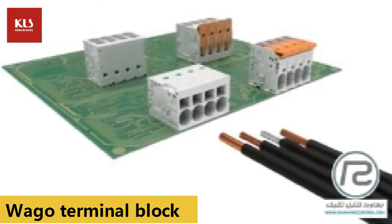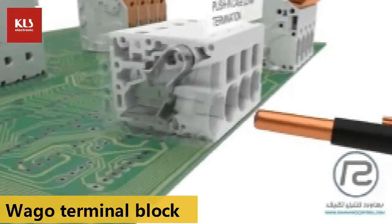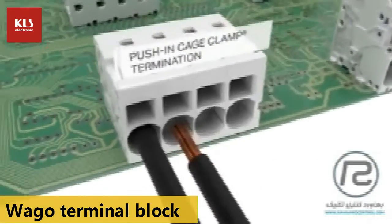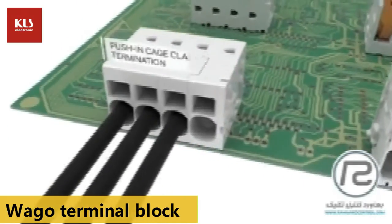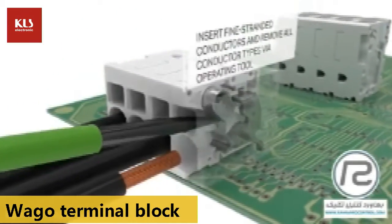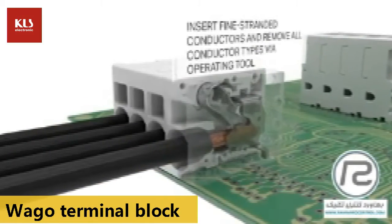Push-in cage clamp technology provides push-in termination for all series. Insert fine stranded conductors and remove all conductor types using an operating tool.